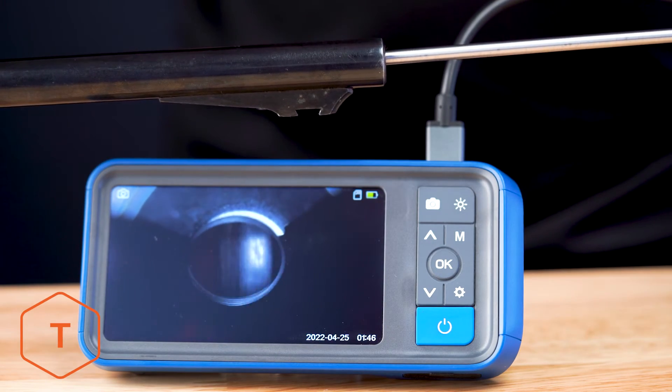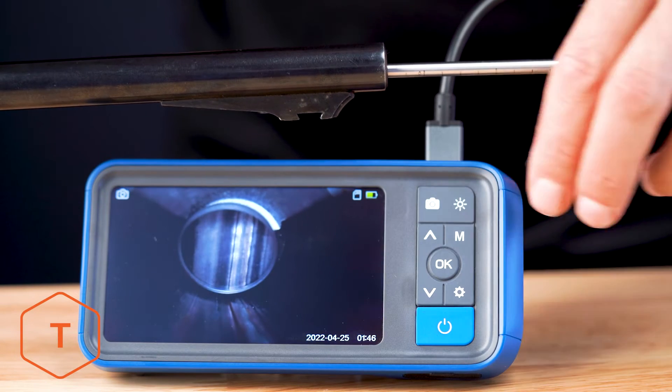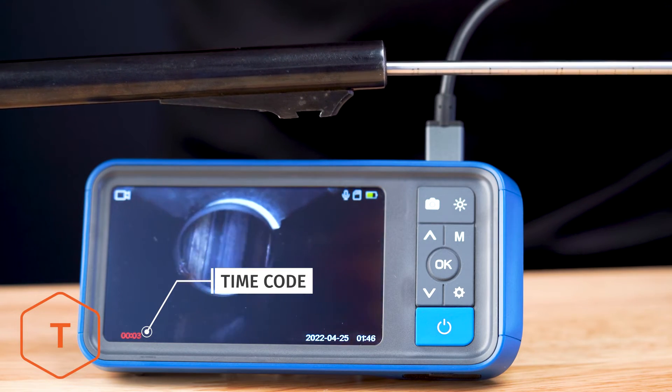Now we'll insert the probe into a barrel and capture some photos and video. Remember to press the mode button to switch from capturing photos to video. You can see the time code start when you're recording video.